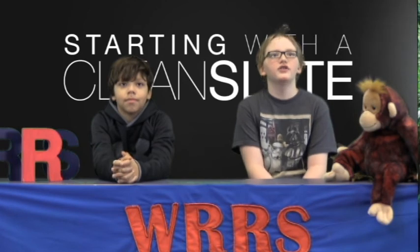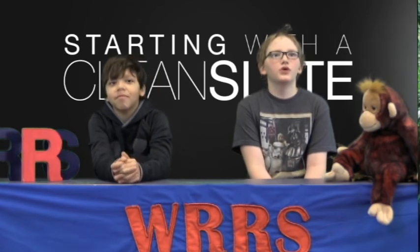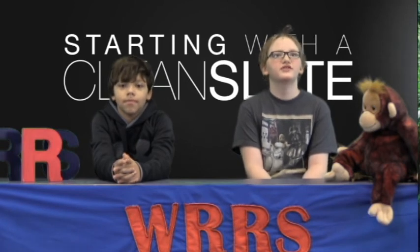We're continuing our COINSTART January. Ms. Larkin is on week three of the Good Hygiene series. Before we see this week's edition, let's review the last two weeks' tips.